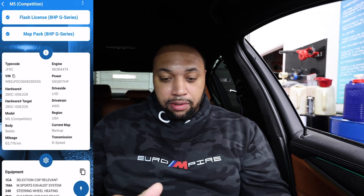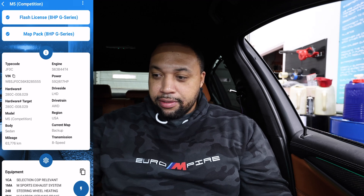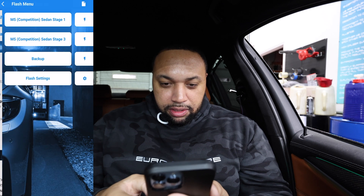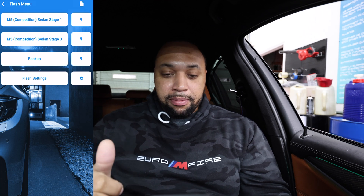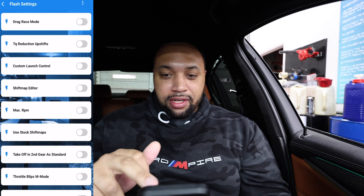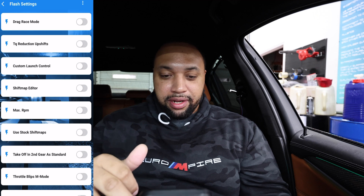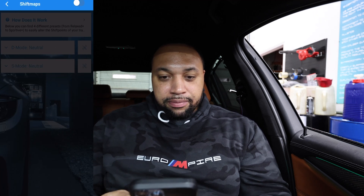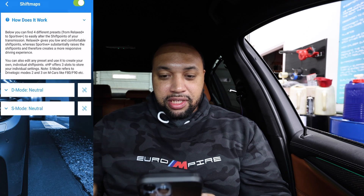To flash, I need to hit the flash icon at the bottom. It says 'Flash.' Right here they have a Stage 1, a Stage 3, a backup option — which I've already recorded a backup — and Flash Settings. Let's go into Flash Settings. They have drag race mode, torque reduction on upshifts, custom launch control, and a shift map editor. Let's click on that and see how it works.